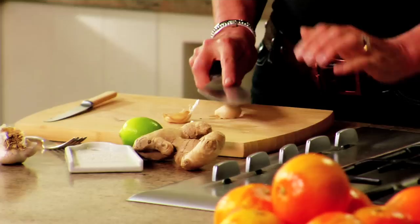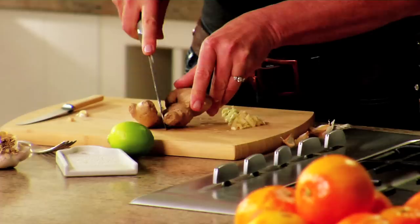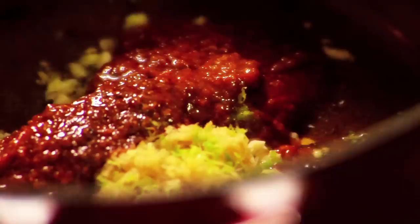Heat a pan with two tablespoons of oil and add two cloves of crushed garlic, a thumb-sized piece of grated ginger, the zest of a lime, a couple of tablespoons of spice paste and sizzle them up.